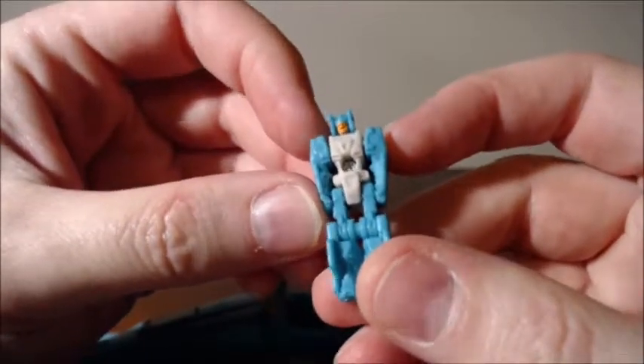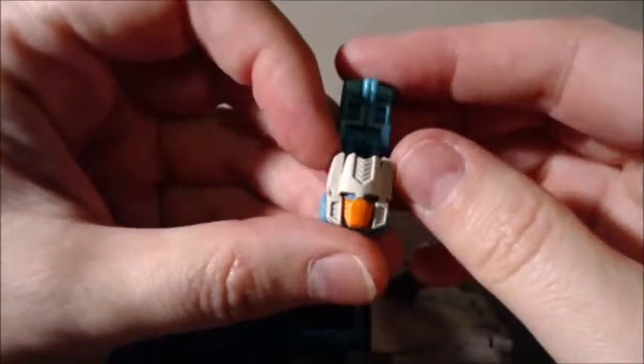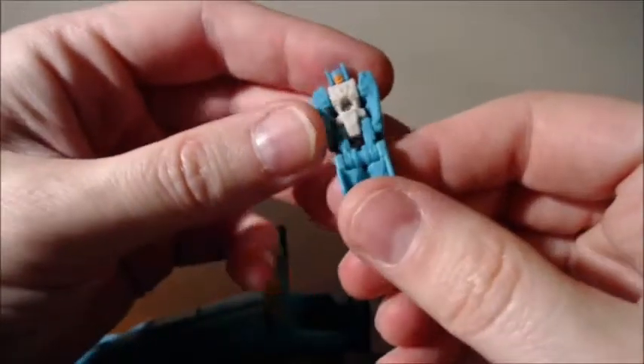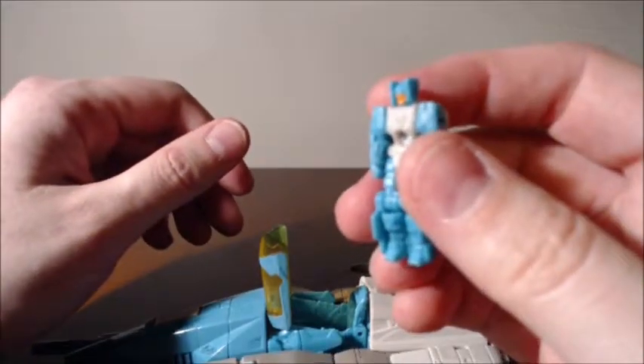I'm going to bolt on the center so you can put them together, take them apart, whatever you want to do with them. Got a face — it's pretty cool. Orange again, so the face and the thing matches. I think this is Tesslore — I like Tesslore better. But it's supposed to be a boy transformer because most of the transformers are boys now, right?